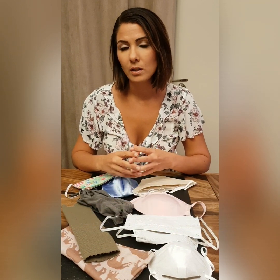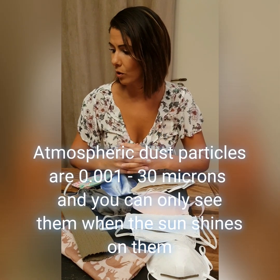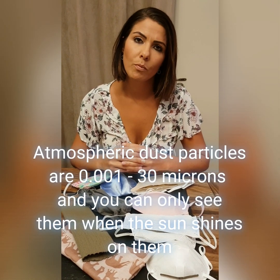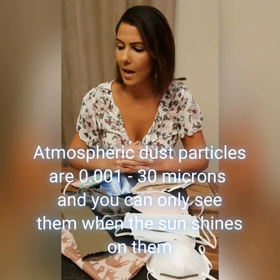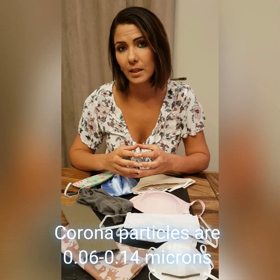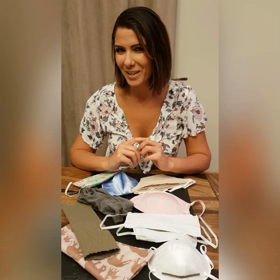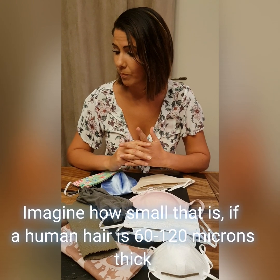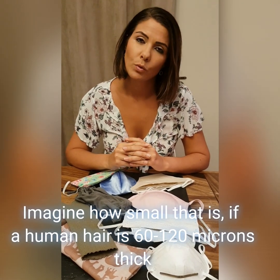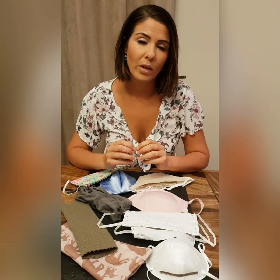I want to see if particles actually get through. The general dust particles of the atmosphere are between 0.001 and 30 microns — you cannot even see these particles unless the sun is shining on them. The coronavirus particles are 0.06 to 0.14 microns. To give you a reference, a human hair is between 60 and 120 microns, which shows you how small that particle actually is.